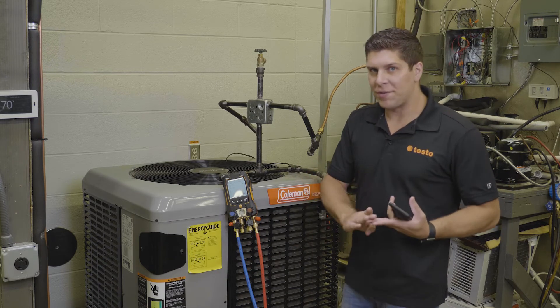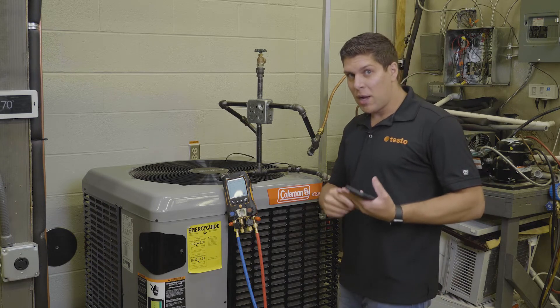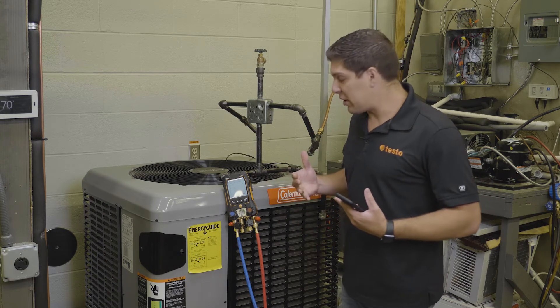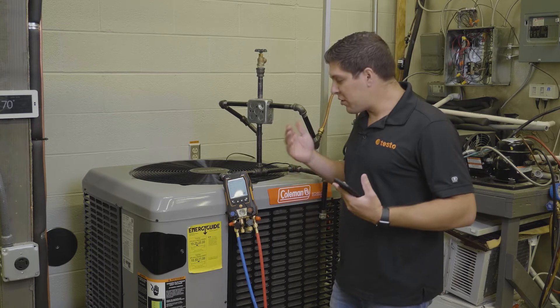Whether you have a 905i, a 115i, or the new 915i thermocouple type CAPE smart probe, you have the ability to use that for temperature compensation. For now I'm using a 115i.